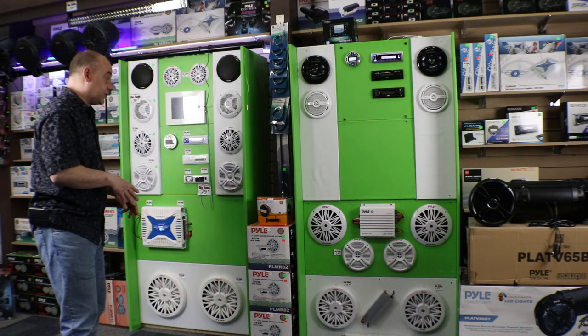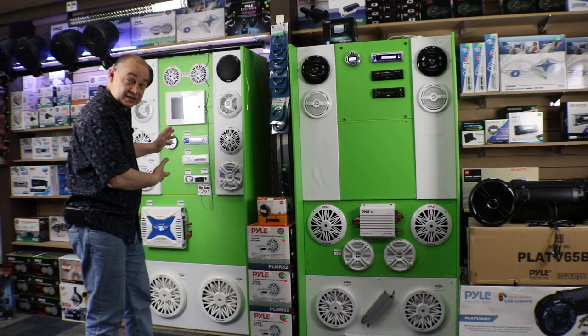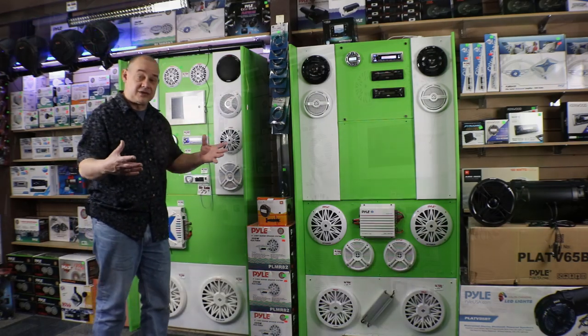For today's video, we're going to start with head units. We're going to talk about Pyle first and then move on to other brands. We'll talk about the advantages of having an actual head unit at a reasonable price and being able to package it with other equipment so you can get something bigger out of your entire boat.